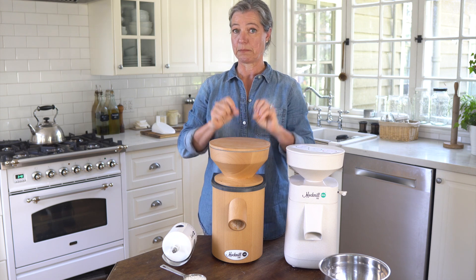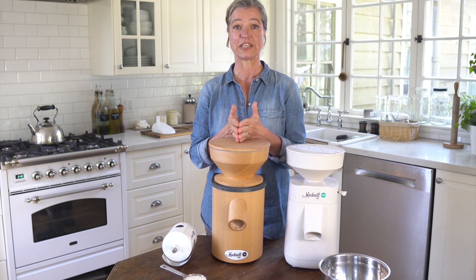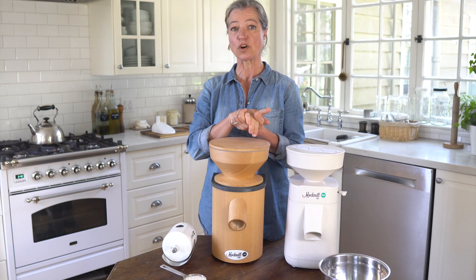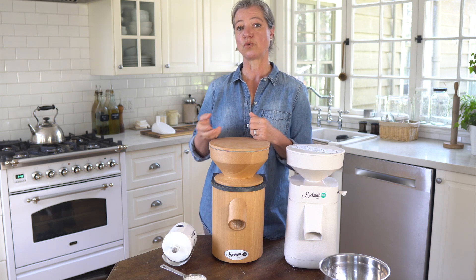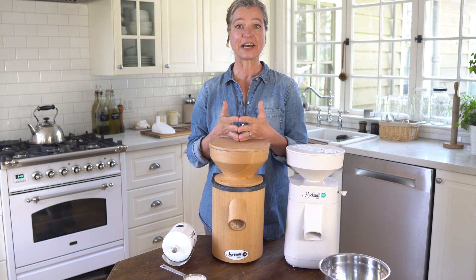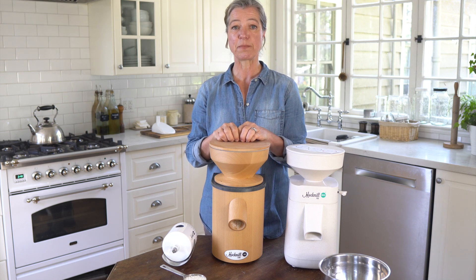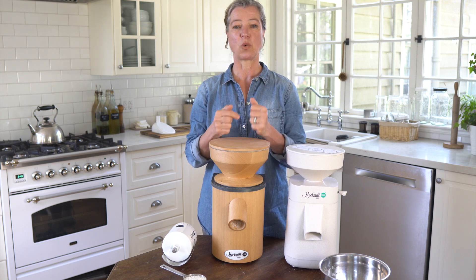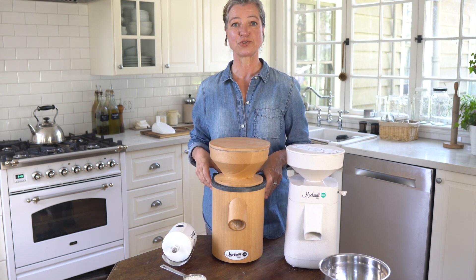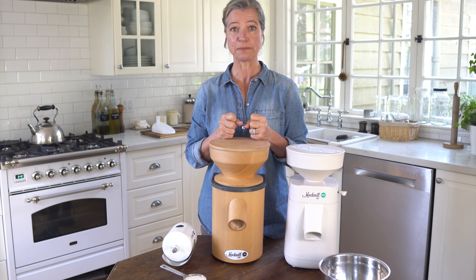The products that you cannot mill in these Mock Mills is anything that's very oily — for example flax seeds, sunflower seeds, or pumpkin seeds — because the oil will gum up the granite grinding stones and make it almost impossible to grind grains afterwards. However, sometimes you may have accidentally done it, or perhaps you wanted to grind spices like black pepper but don't want your einkorn bread to taste like black pepper. So now I'm going to show you how to open them for cleaning and how to clean them if they are gummed up.